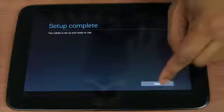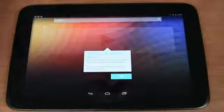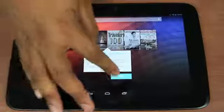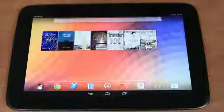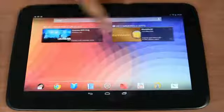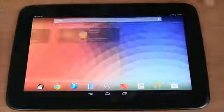I went ahead and finished the setup process. I'm going to hit finish and we should be able to get our first look at Android 4.2 Jellybean running on this tablet. There are some new things for Jellybean 4.2, but I'm going to cover that in a separate video. Just like the Nexus 4, it seems to be very fast performance.